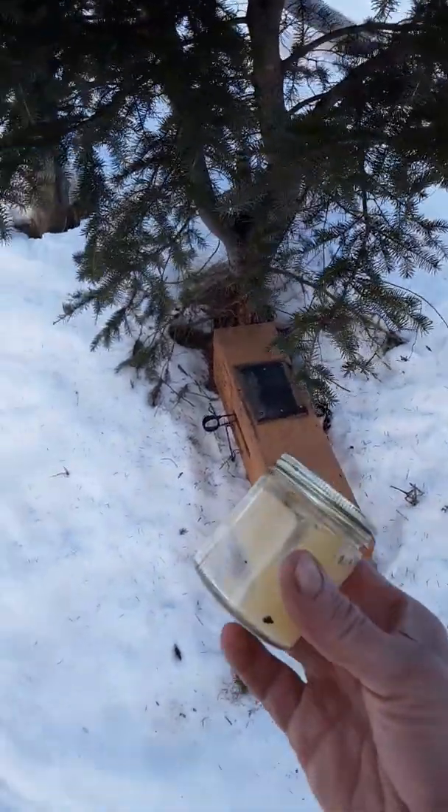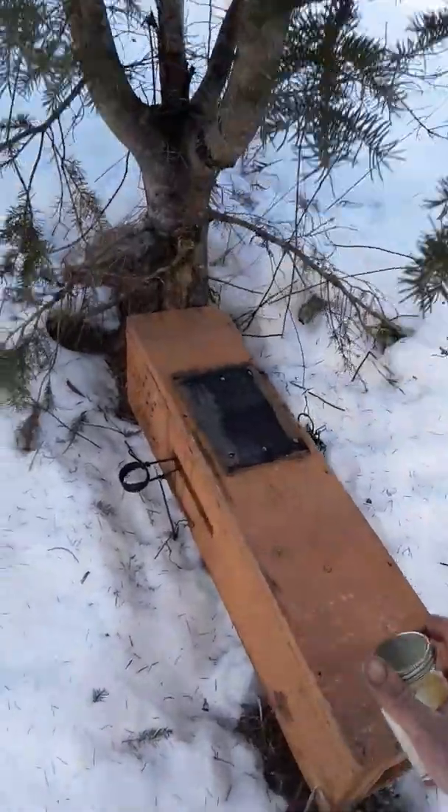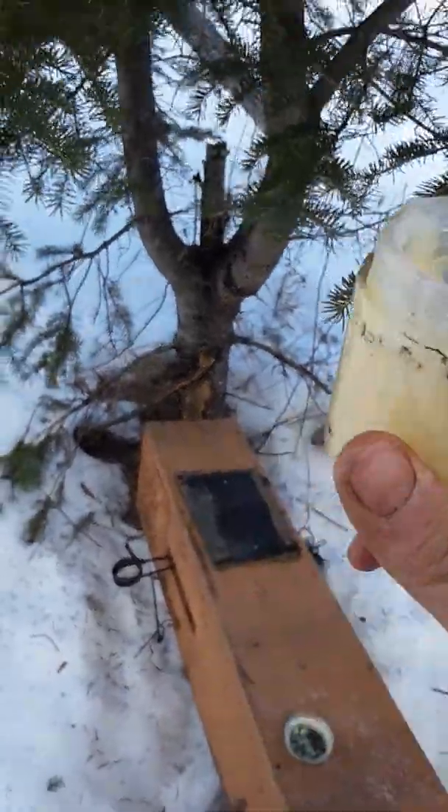This is just the grease-based long-distance call lure. This is some stuff that I make and it's a taffy consistency, so it is pretty easy to apply — it's like a smear-type lure.